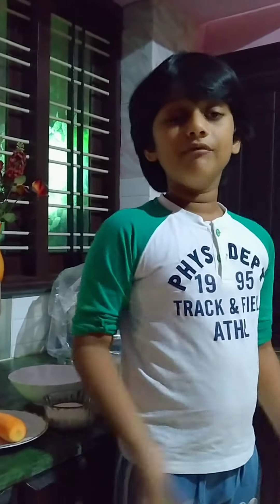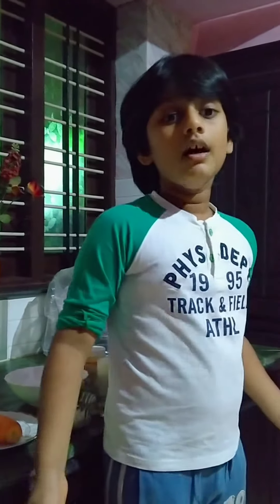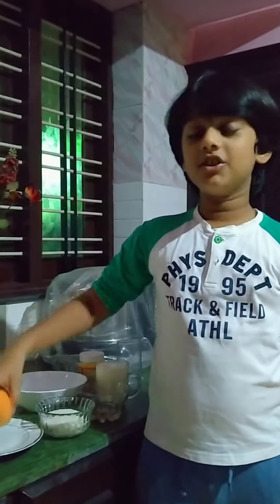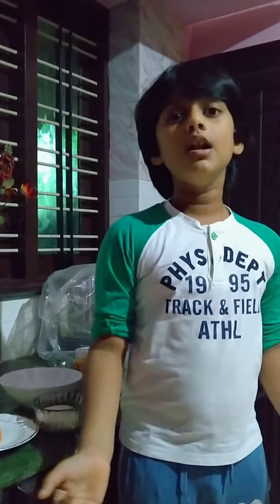Siddhartha Central School is celebrating Vegetable World Week, and today's vegetable is carrot. Carrot is one of my favorite vegetables, and it is a very important and very healthy vegetable for our diet.